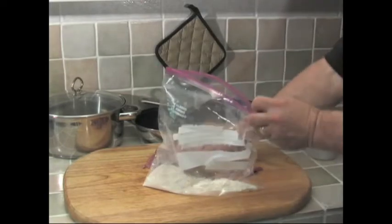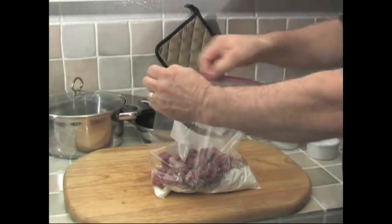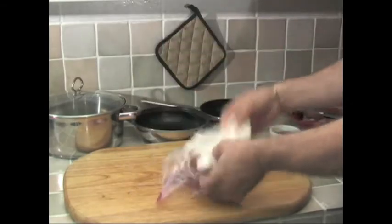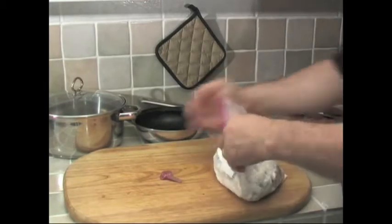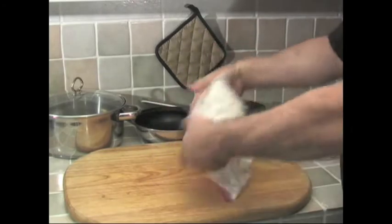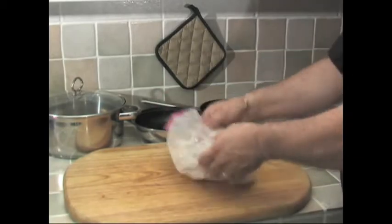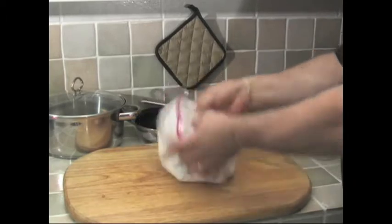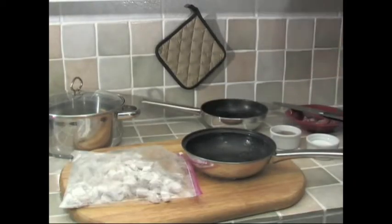The flour is going to help you braise the beef and help make the sauce, so it's important that you try it this way. Get the beef all cut into bite-sized pieces, into the bag, close it leaving some air in, and then shake it all around. Just shuffle it until the flour covers every piece of meat.